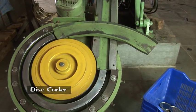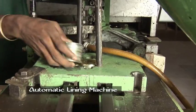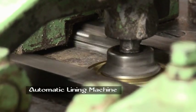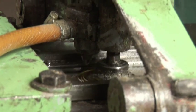Disc curler: the shaped lids are curled. Automatic lining machine: the lid curl is filled with lining compound and dried through an electric oven.